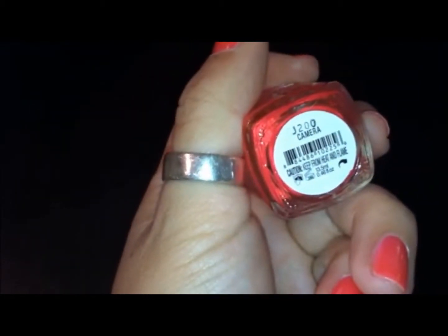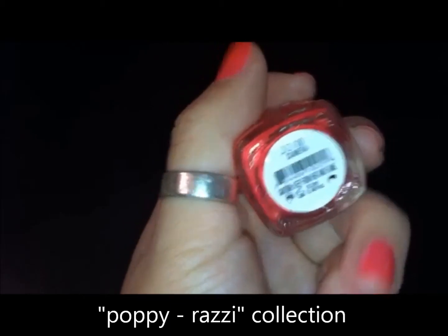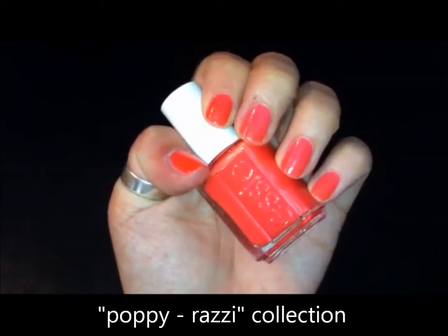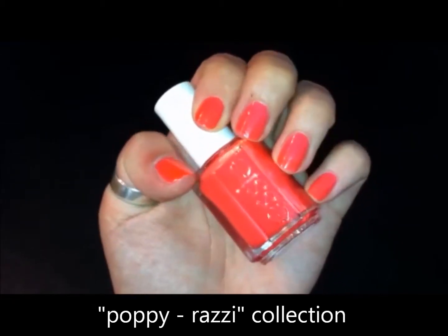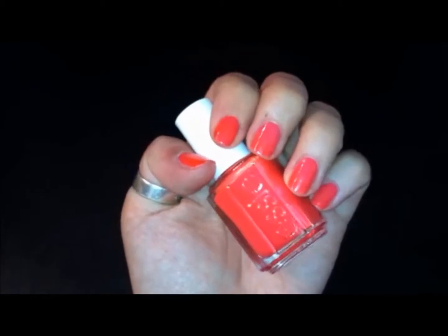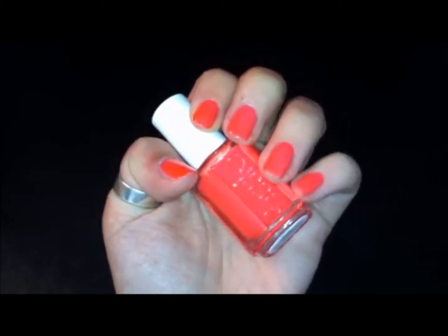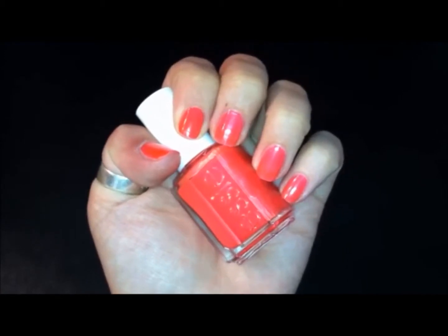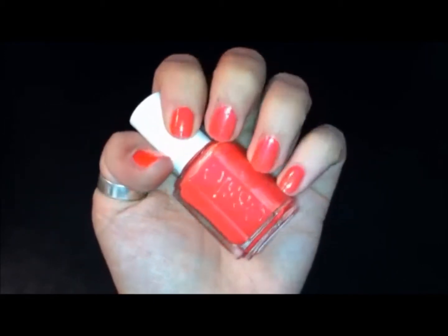This is another Essie nail polish, and this one is in the color Camera. This was from the Poppy collection — I forget how they were pronouncing it — it was like an early spring/summer collection. It was kind of a four-piece collection of really neon, bright colors, and I only picked two from the line. The other color was Action, which was a kind of pale orange color.